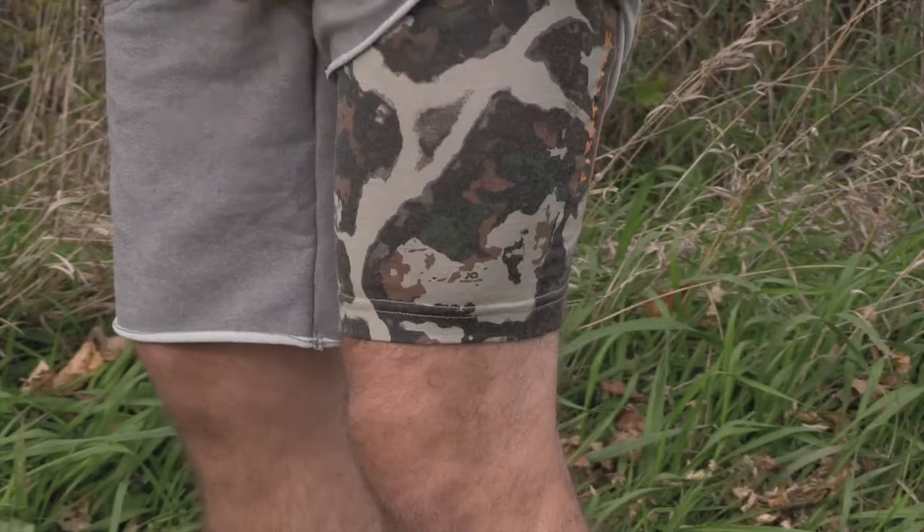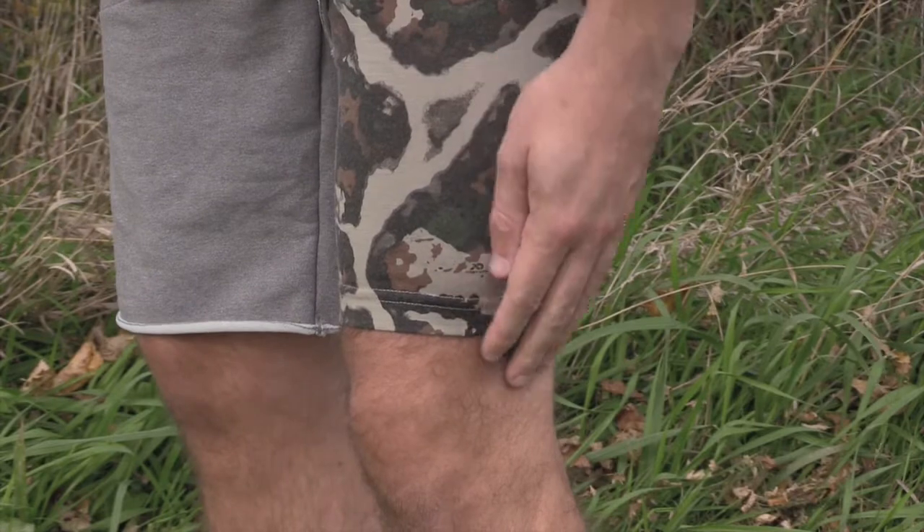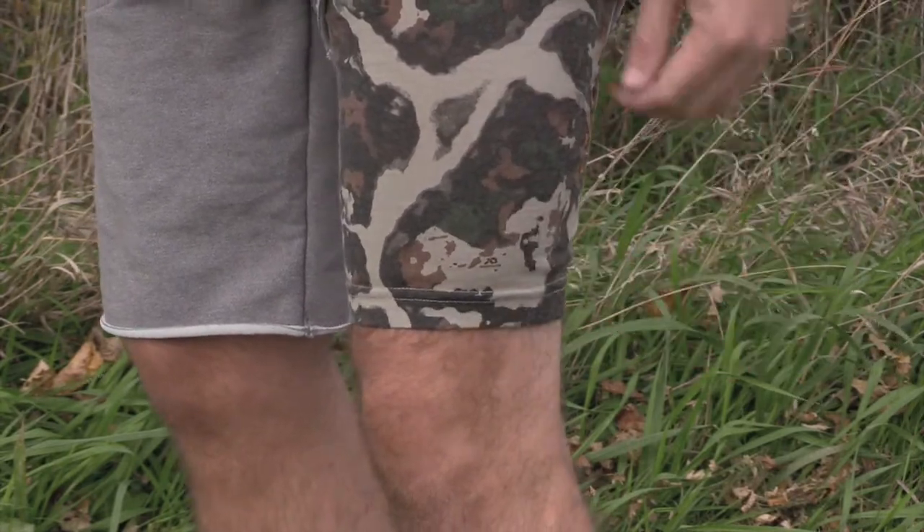Let's talk about fit. I would categorize these as a comfortable snug — fairly tight, and they didn't stretch out on me as I hunted. For sizing, I just used the sizing chart on First Light's website and it worked out just fine. Sometimes you hear the word wool and assume the product is going to be itchy — I didn't have any issues.